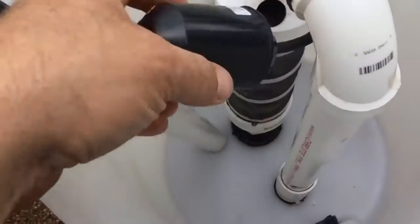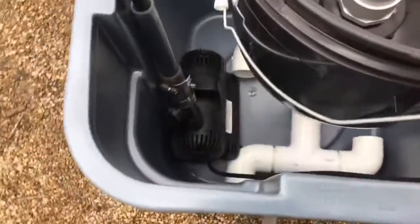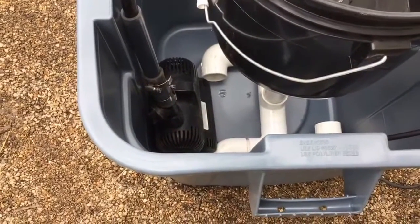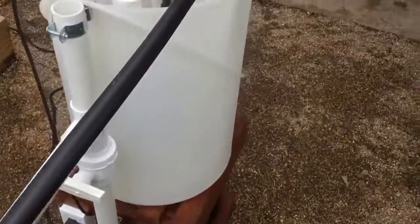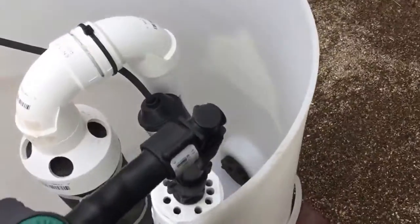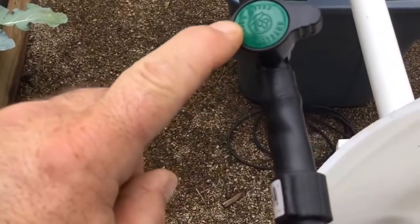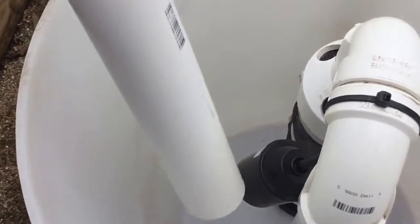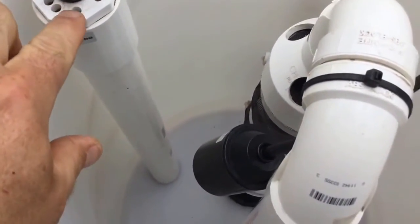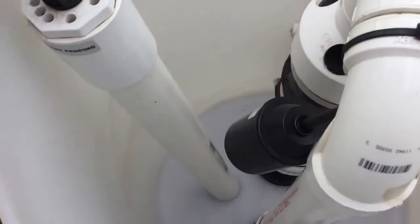This right here is your overflow protection — this is a float valve. This float valve controls the submersible pump that is in your additional container. That pump, attached to this polyline, comes up and is attached to my patent pending wand. There's a shutoff valve for controlling the flow of fluid that comes back to your brewer. This is your wand.